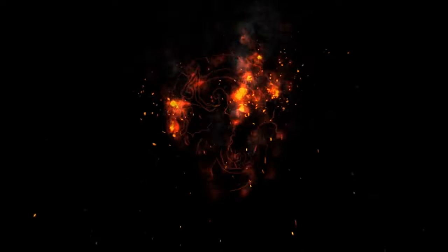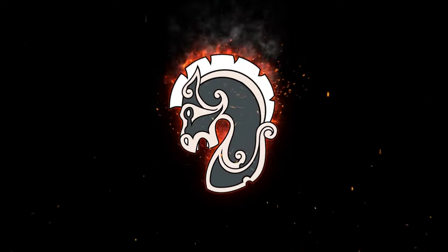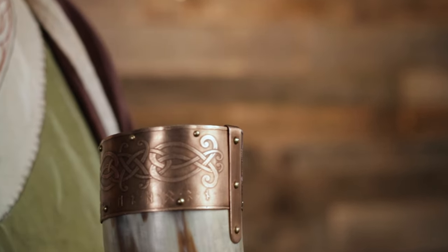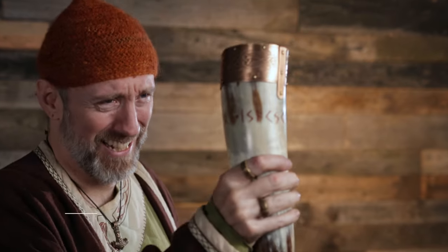What's going on everybody? If you want to know what you need to do with the inside of your horn in order to drink with it, this video is for you. If you just want to see me use my favorite process to seal this horn, jump to 2 minutes and 15 seconds, or just hang out here and you'll see some other options.